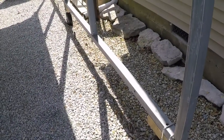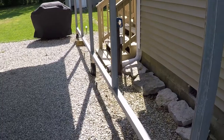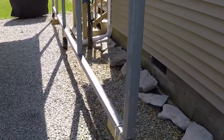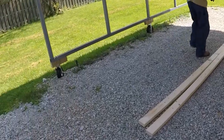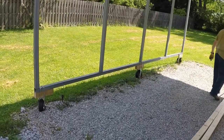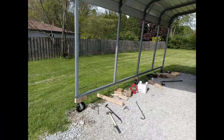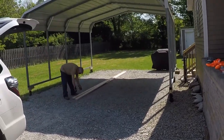Here you can see that we put the carport up on 10 inch pneumatic tires. Those are spanner boards. Here you can see we use scissor jacks to lift the carport, and there the spreader bars are coming together.